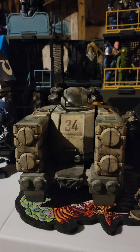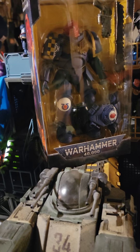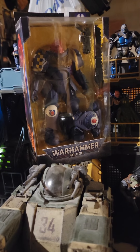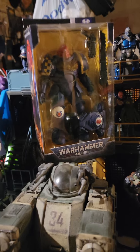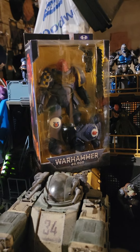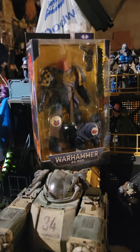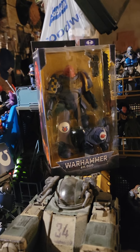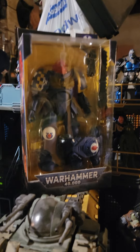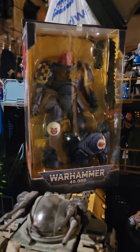I actually have one McFarlane figure in package. I bought one in package because I didn't think McFarlane was going to go through with this line — I thought it was just going to be a one-off. And since that happened, I kind of wanted to keep it like a memento, because there was a part in my life when I really did work hard on these things. I thought it was cool that somebody was actually making toys of these — legit toys — and not just miniatures or Funko Pops.